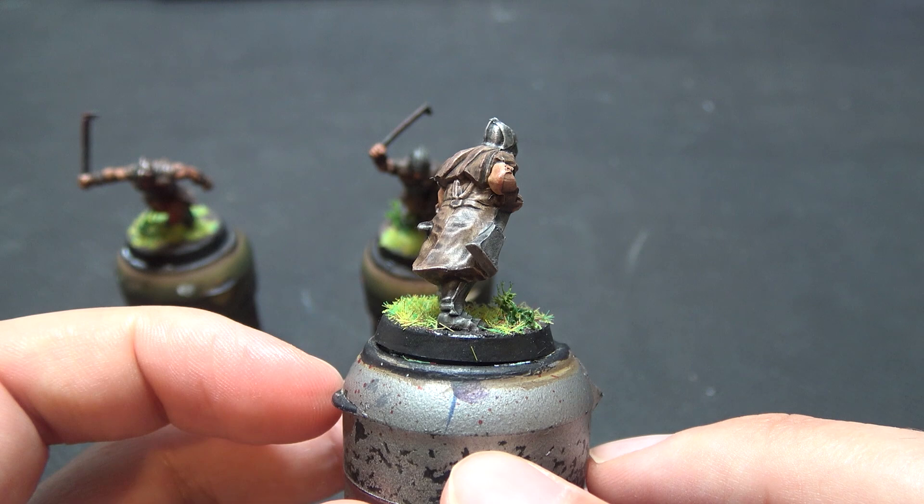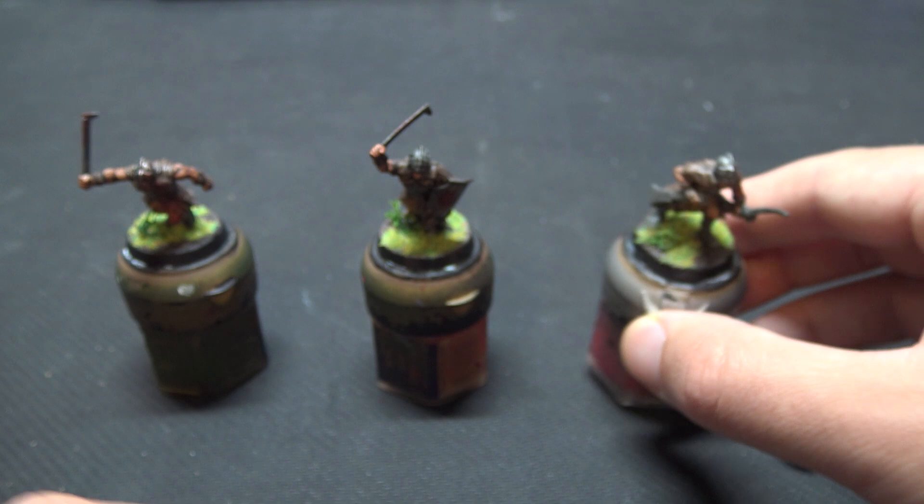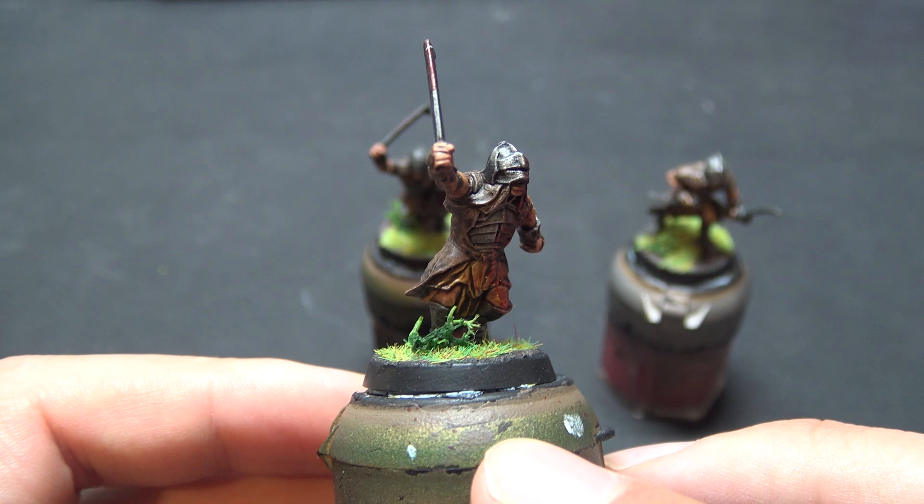This is a really simple quick recipe and if you haven't seen it yet, you can have a look at our Ambush at Amon Hen battle report where I've got about 20 of these guys all painted up. Hopefully that's been useful — if you've got any questions pop them in the comments below and I'll see you in the next one.